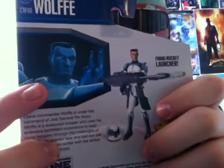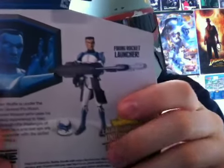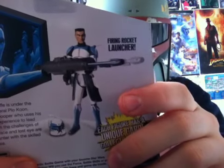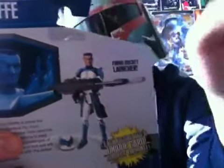On the back of the packaging, you see a hologram picture of Commander Wolf, which is the only time you see him in this first wave of clone armor. You do see him in the most recent season of Clone Wars, which I believe is Season 4, in the Phase 2 armor, which is the more Stormtrooper-looking.